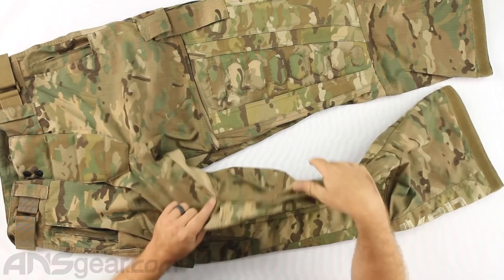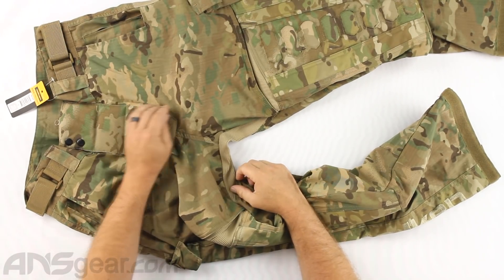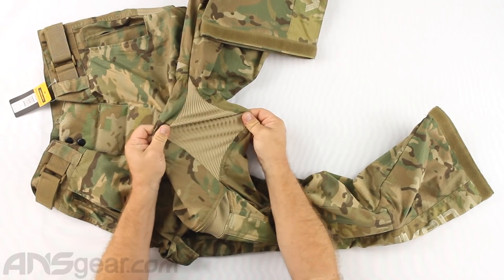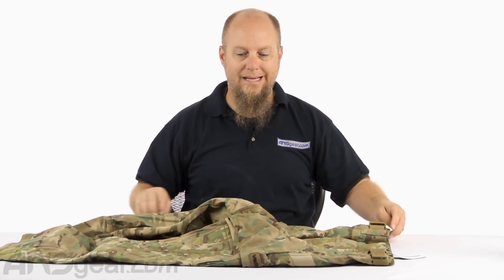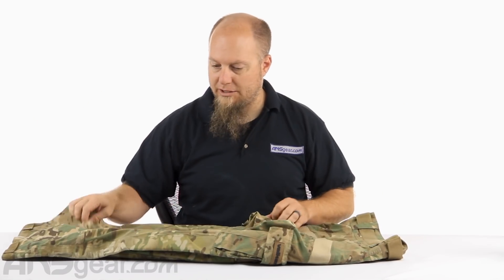One thing I missed is the crotch. We talked about the padded fly up here, but the crotch also incorporates stretch into it so that you have a very wide range of movement when you are crouching, stretching, bending one knee up and one knee down - whatever your playing stance is - to help you from busting the crotch out of your pants.